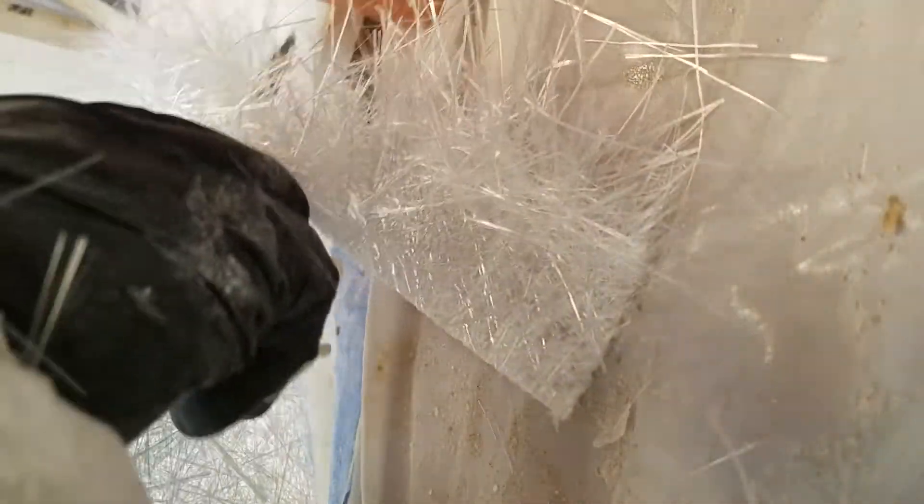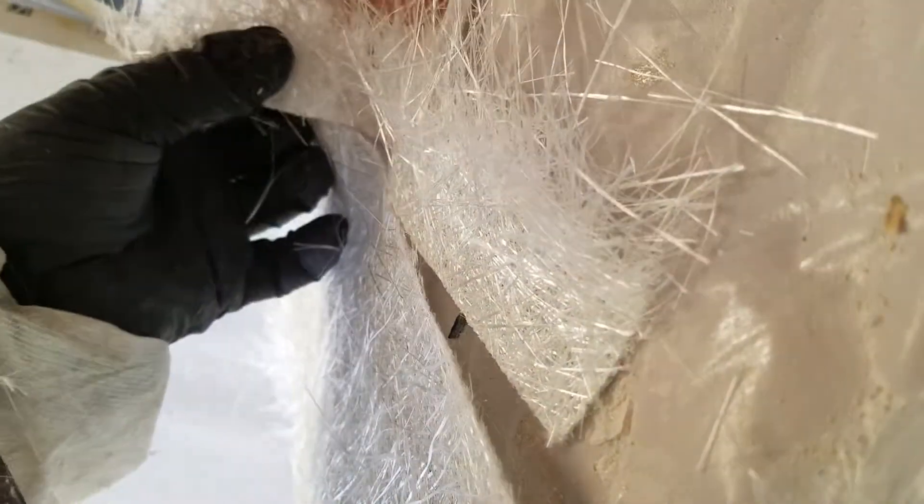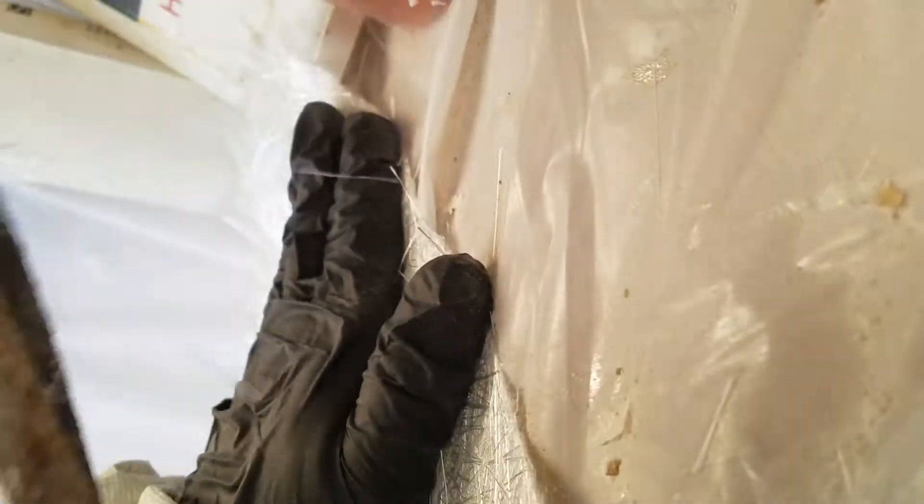This flat edge I am going to use on the outside edge where the wood is, so I have a nice clean edge. And then I'll do the same thing on the bulkhead edges.